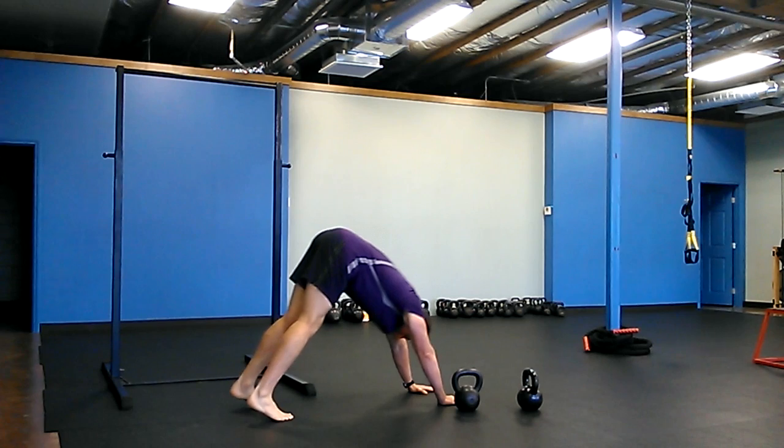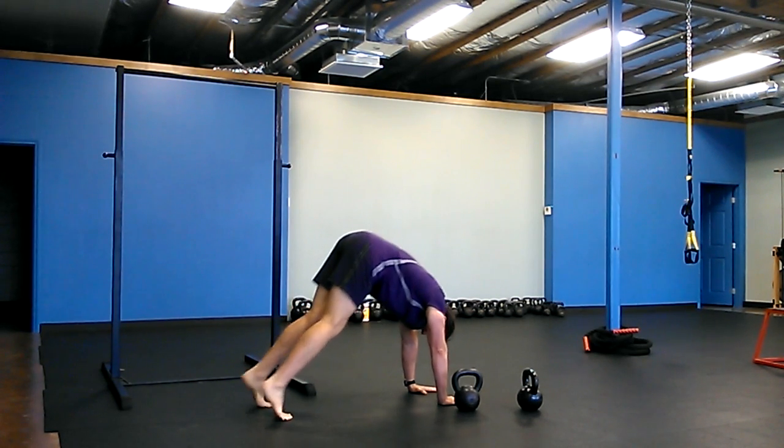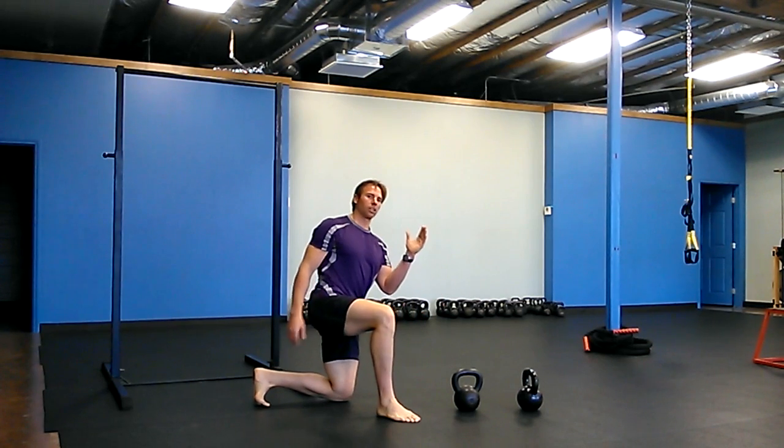You're going to practice this. So you're going to pull your shoulder blades down your back, pack your shoulders, and lean out. That's the first part of a handstand — committing yourself up over your head.